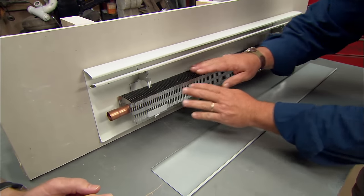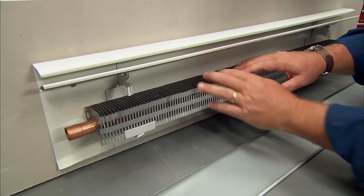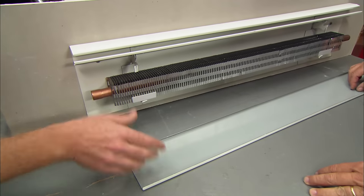You also have to be sure to keep these fins clear. You want to make sure there's no pet hair collecting on the bottom or the top to impede air flow up through. You can pop the cover off and vacuum away all the pet hair or dust bunnies.